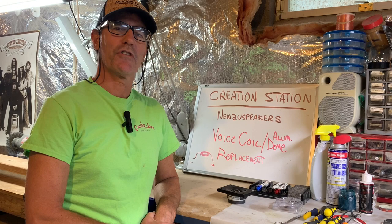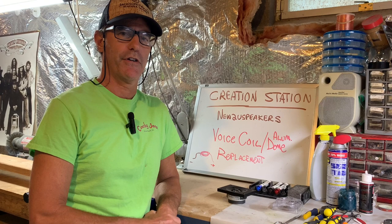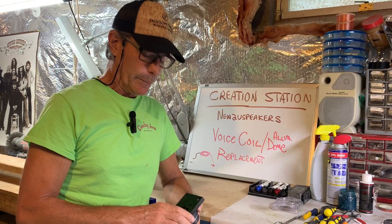Hi, this is Dave. We're back in the workshop. We have what I consider to be the most difficult speaker repair task, and we're going to try it today. That's to replace a tweeter voice coil on a high-end speaker. People that have high-end speakers usually like to drive them hard, and when you do that, they overheat typically, and the first thing to go usually is blowing the tweeter.